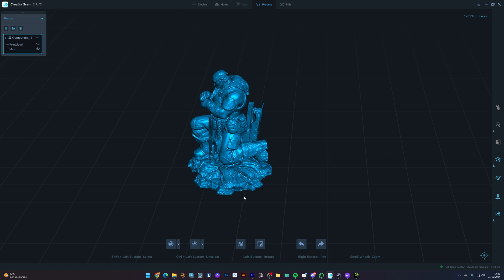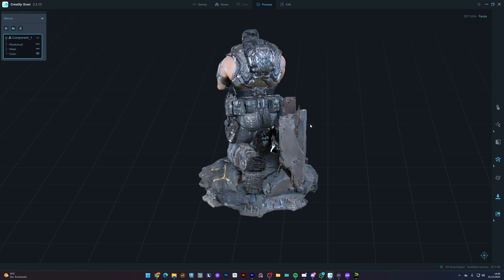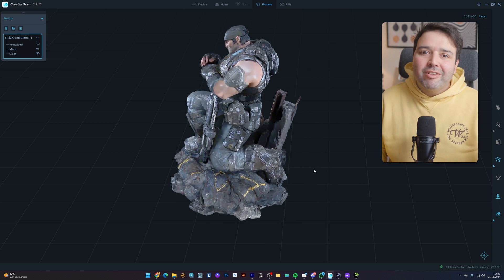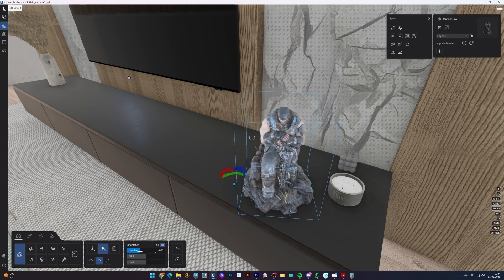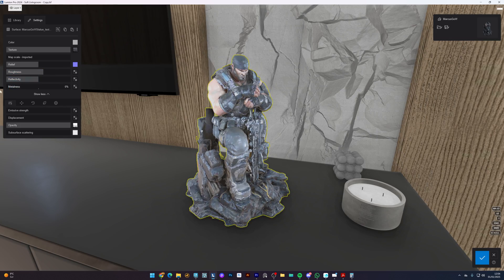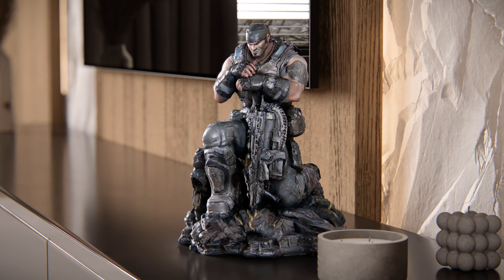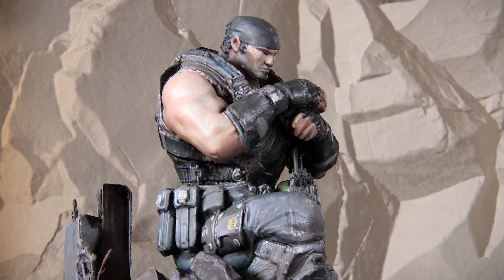Let me know in the comments if you've ever used a scanner like this to create 3D models. I think it did a great job retaining the shapes of the object. I loaded it into one of my projects inside Lumion, set the materials, and here's how it looks after rendered. I'm sure this object would take quite some time to model from scratch.